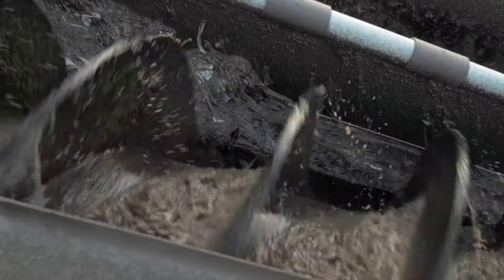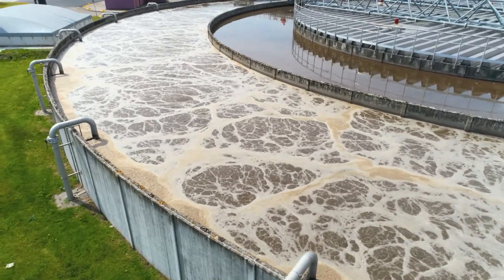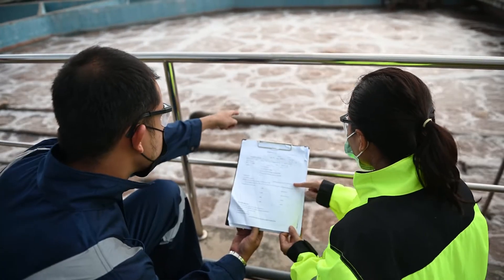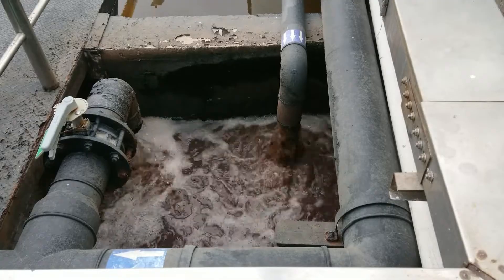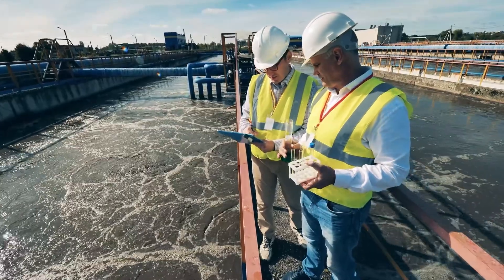Waste. It's a natural result of business operations, from municipal treatment facilities to chemical production plants. A heavy mixture of liquids and solids, waste adds up quickly, as do the transport and storage fees required for its disposal.